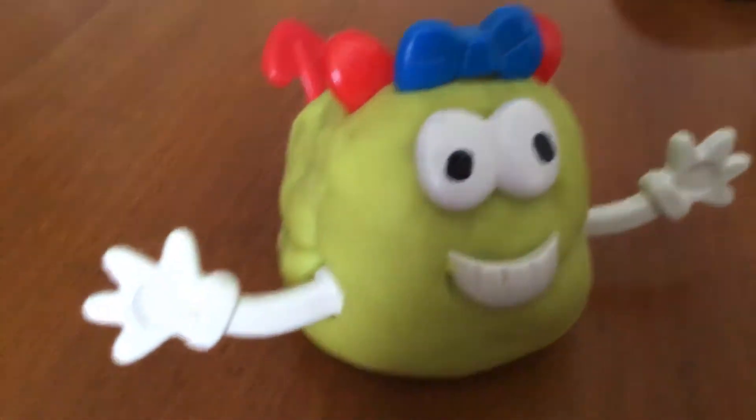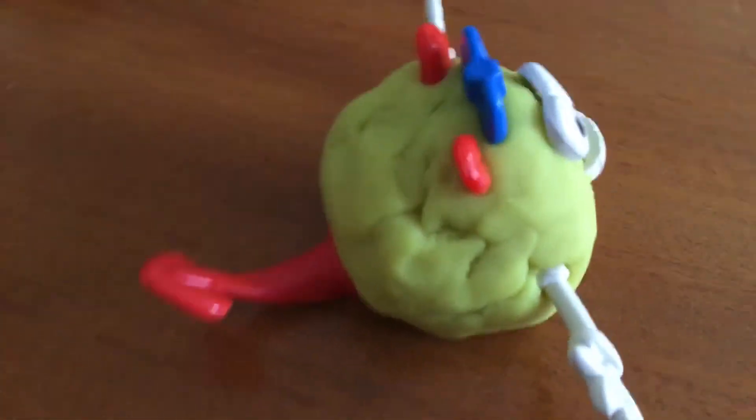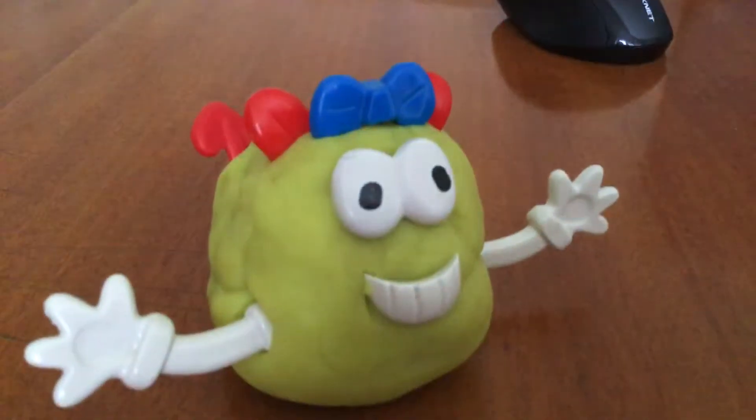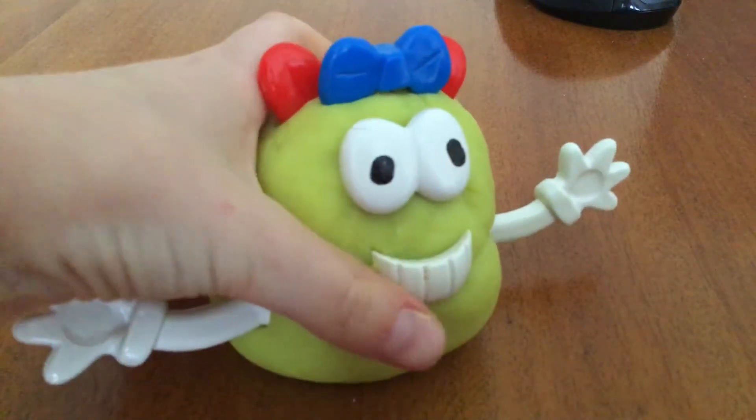If you have these parts and you want to make a monster bear, this is how it should turn out. But most of you won't have parts, so this is how you do it.